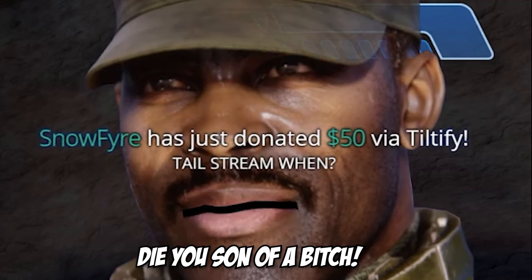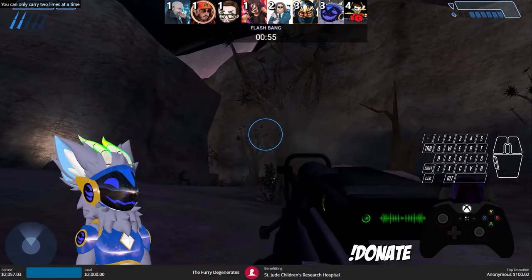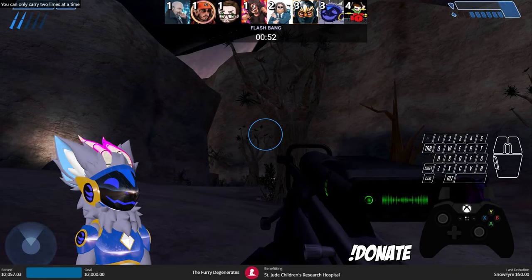Hello everybody, welcome to my kitchen. Today we are making stoner pizza. For those of you that remember, we did the charity stream for St. Jude's Children's Hospital with Homic Smash — we did a Halo race. During that live stream I said if we hit a $2,000 goal, I would not only restart my race and stream, but I would also make a stoner pizza live here for you guys on YouTube.